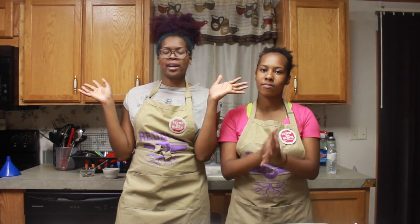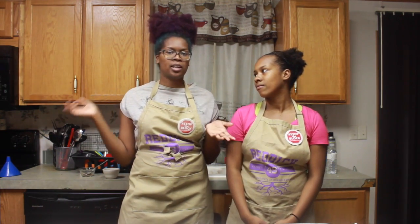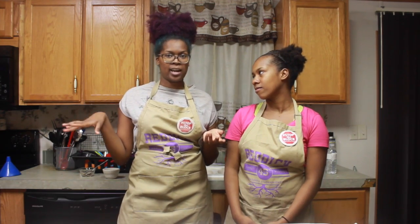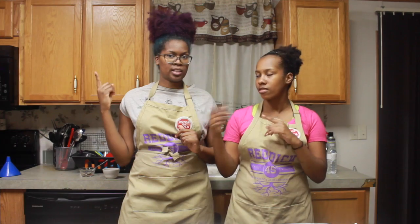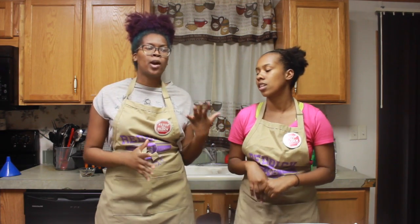Happy Sunday! We're back again this week. Last week we did some delicious game day snacks — some mozzarella sticks and some onion rings. Click the i at the top if you want to see that video. And this week we are back again with some more delicious game day snacks. We are making chips.